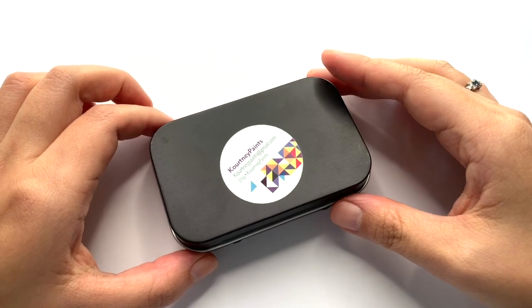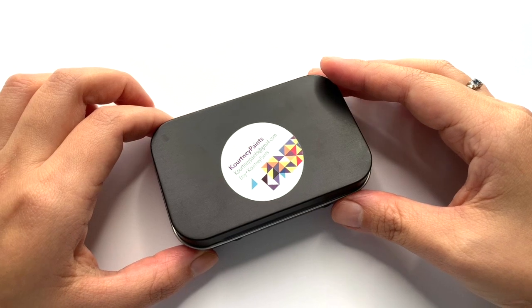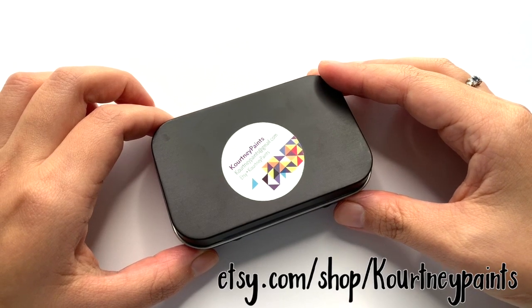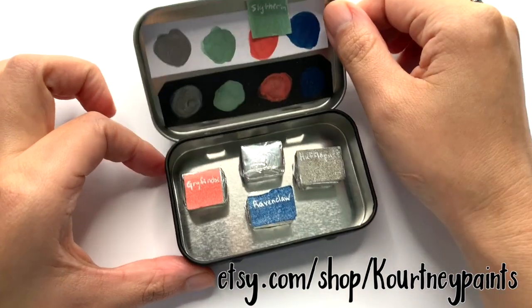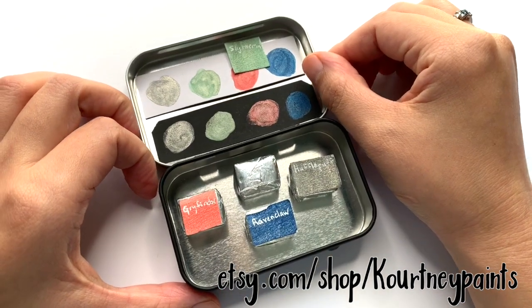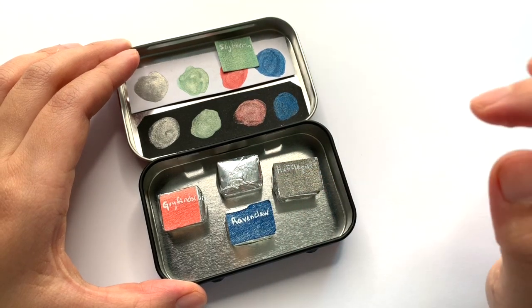Good morning! Today we are going to be swatching out some paints that were handmade by Courtney. She has a cute little Etsy shop where she sells her handmade paints, and she sent me the Hogwarts set, which has paints for the four houses of Hogwarts.